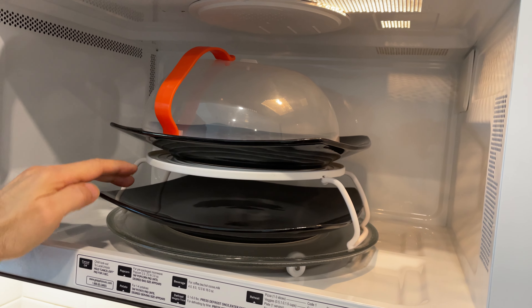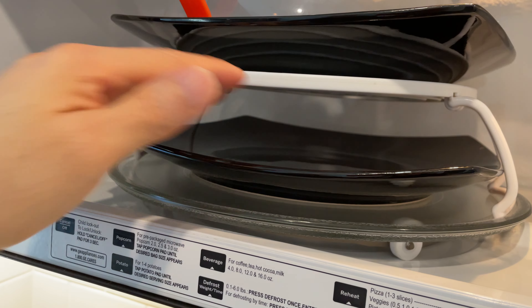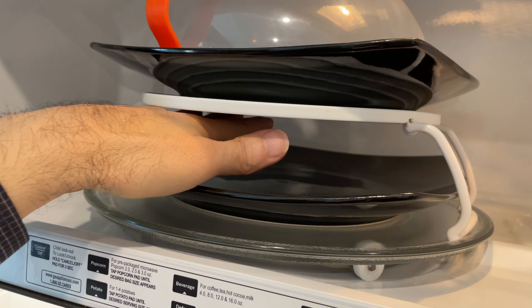This also acts as a cover for the food heating up underneath it, so if there's any splattering and popping, this covers most of it.